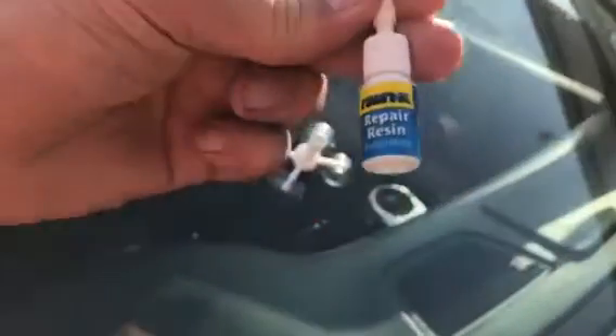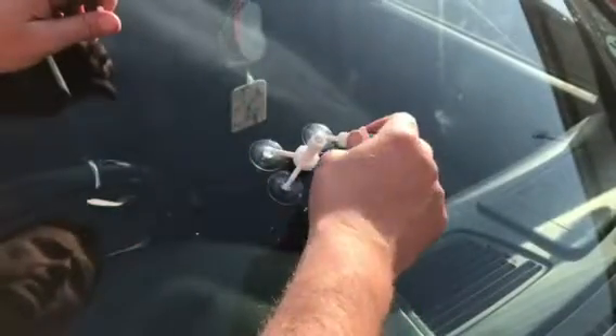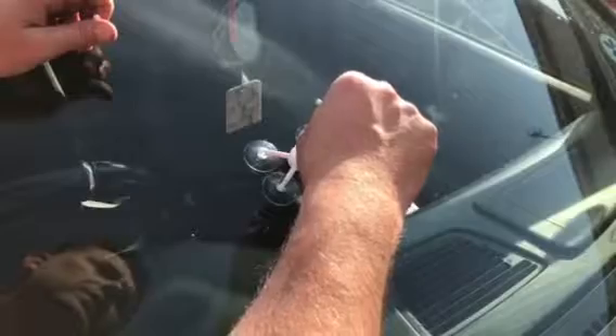The idea is you get your resin and you put about three to six drops in. You don't want to overfill it, but this is only small anyway. Three to six drops, then you get your applicator and just slowly wind it down until it's completely sealed, and that pushes the resin into the crack.